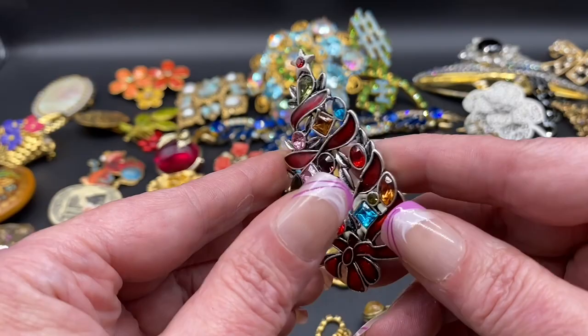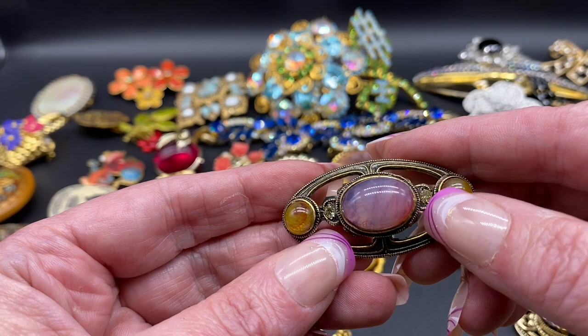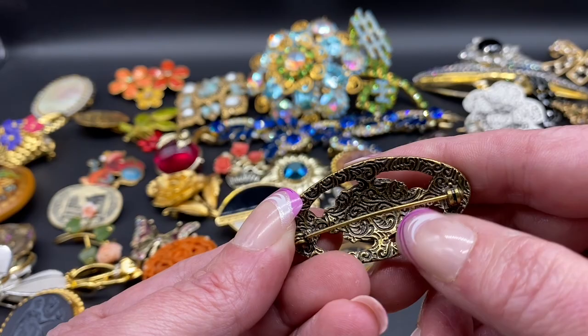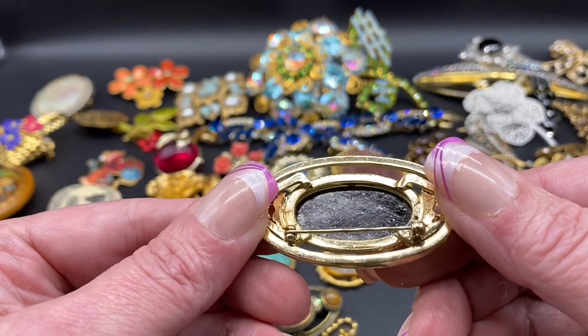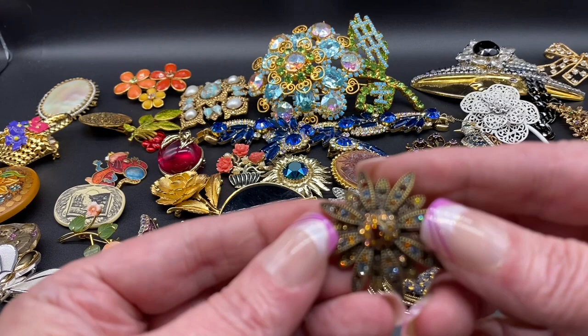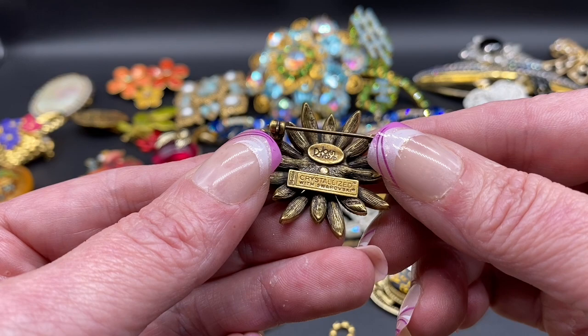Enamel and rhinestone Christmas tree, all different shapes — this one is Premier Designs. Beautiful oval cabochon and rhinestones — this one is 1928 brand, you can tell by the design in the back. Here is an art glass oval brooch, that one is unsigned. Nice little rhinestone flower — this one is signed Joan Rivers, crystallized with Swarovski. That's the first one that I ever saw that said that.